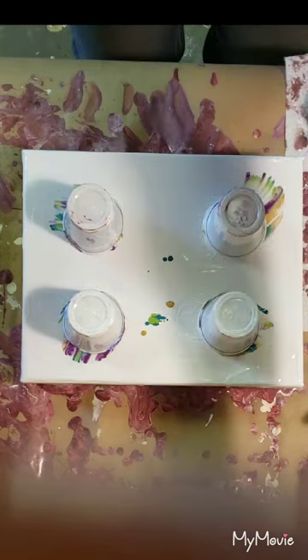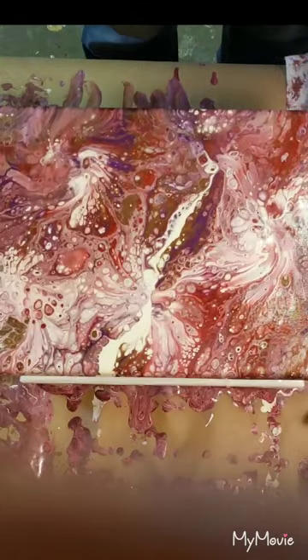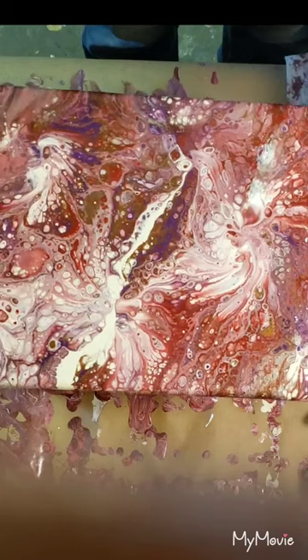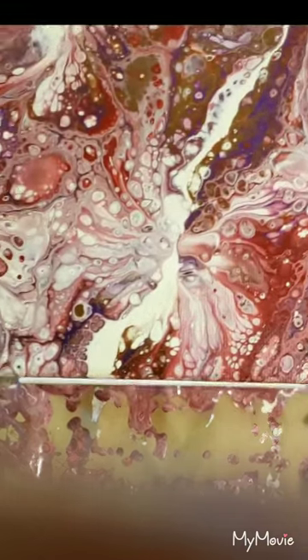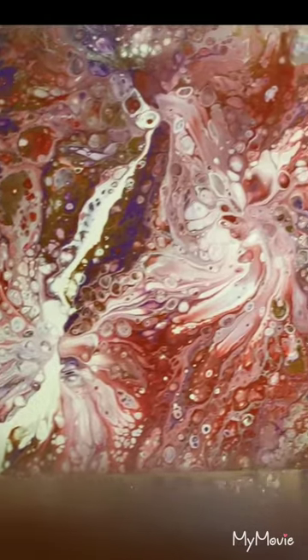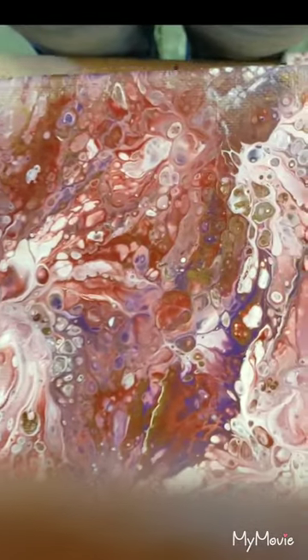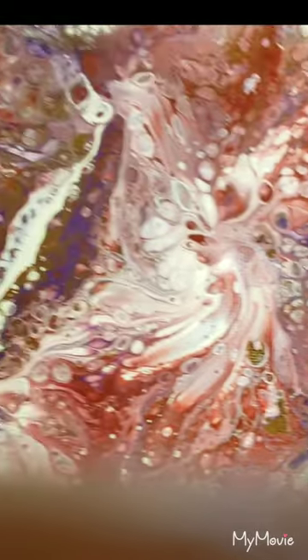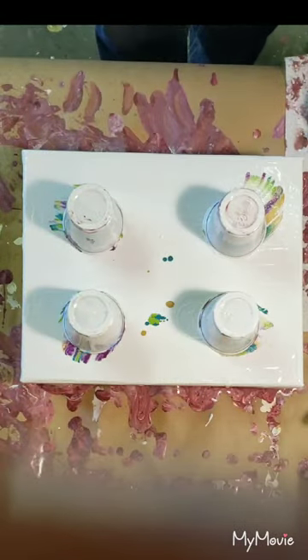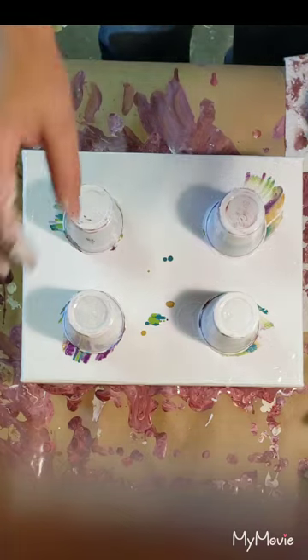I wanted to show you — I did a Mother's Day inspired balloon smash because I bought my mom a Mother's Day card and these colors were in the card. I'm pretty excited for it — it's gonna turn out really nice, it's almost all the way dry.